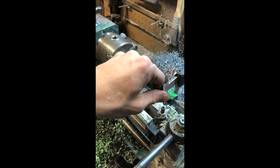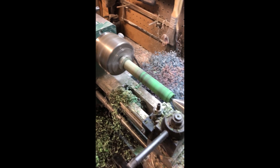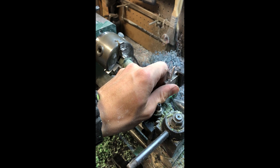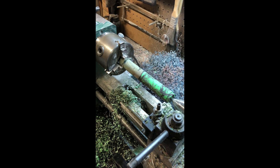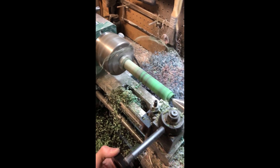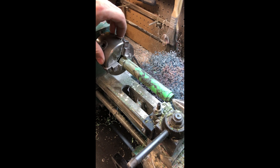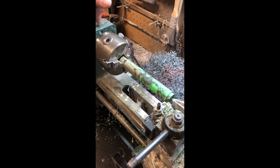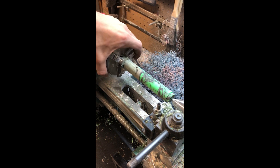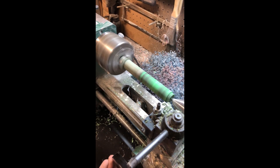Now we'll measure, and we've still got a ways to go — about a hundred thou to take off. Check her again. That'll be close enough to three-quarters of an inch. The reason why I turned mine down to three-quarters of an inch is because I've gone in and bored out the inside of my chuck just a little bit, because the spindle bore in my headstock is three-quarter inch but the bore in my chuck wasn't. But I opened my chuck up so I can run a three-quarter inch bar clean through my headstock, which is going to come in handy.